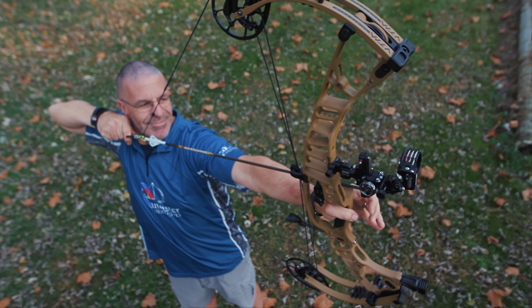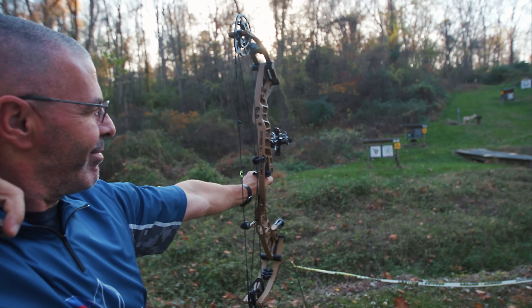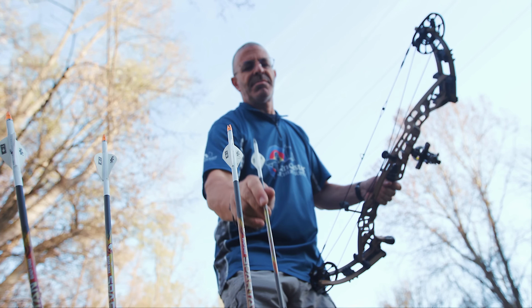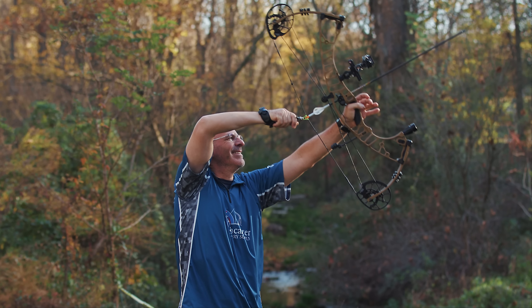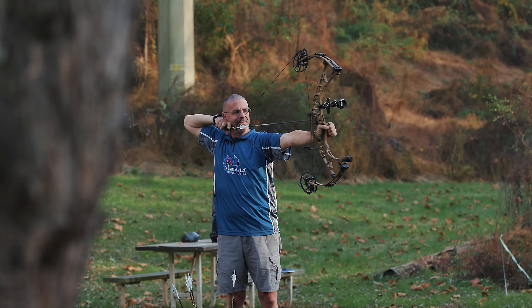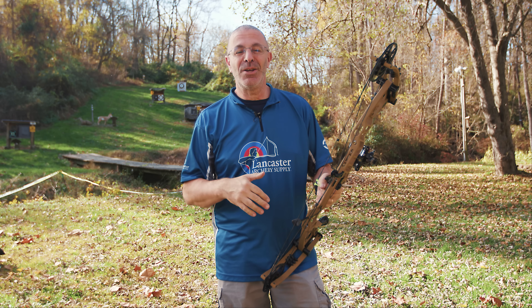This is the third generation of what they started out with — the Ventum. So VTM, you can see the play there from the name Ventum. This is the third generation; they've made some tweaks to the bows every year. Great new bow this year — 34 inches, that's my wheelhouse, I love that length.